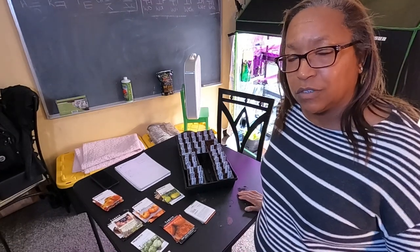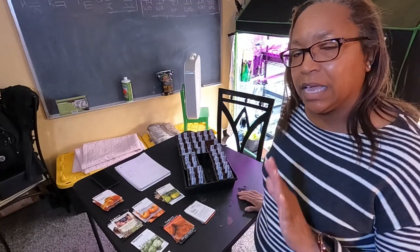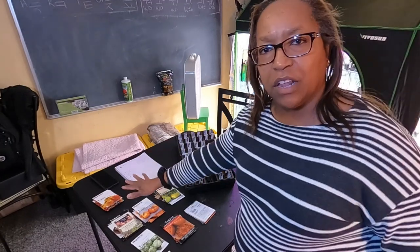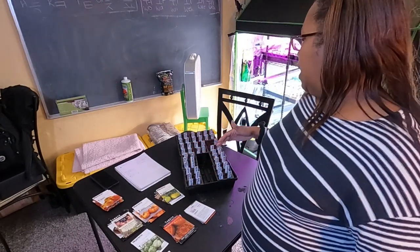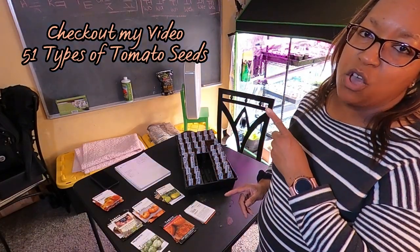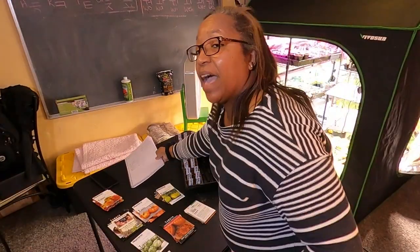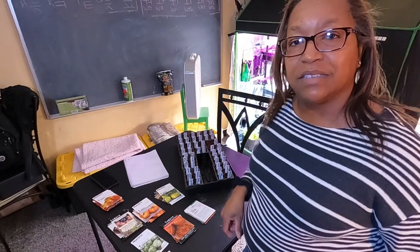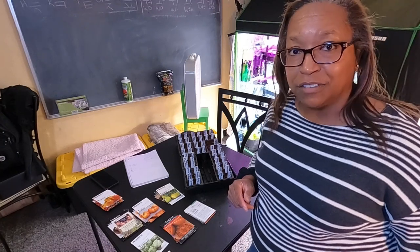Even though I have over a hundred different tomato types, I am only planting about 48 different types of tomatoes. If you want to see all of these individuals and know whether it's a cherry tomato, a beefsteak, or a dwarf tomato, all of that information is in that video. For today we are going to just get these seeds started. If I have too many seedlings, that's okay — all I will do is give them to friends and family or make them part of a yard sale we'll be having later in the spring.